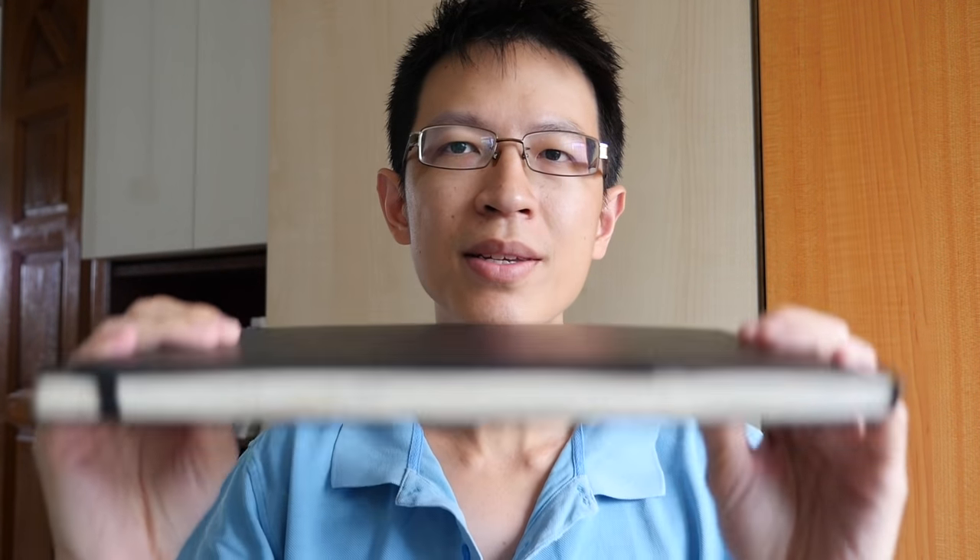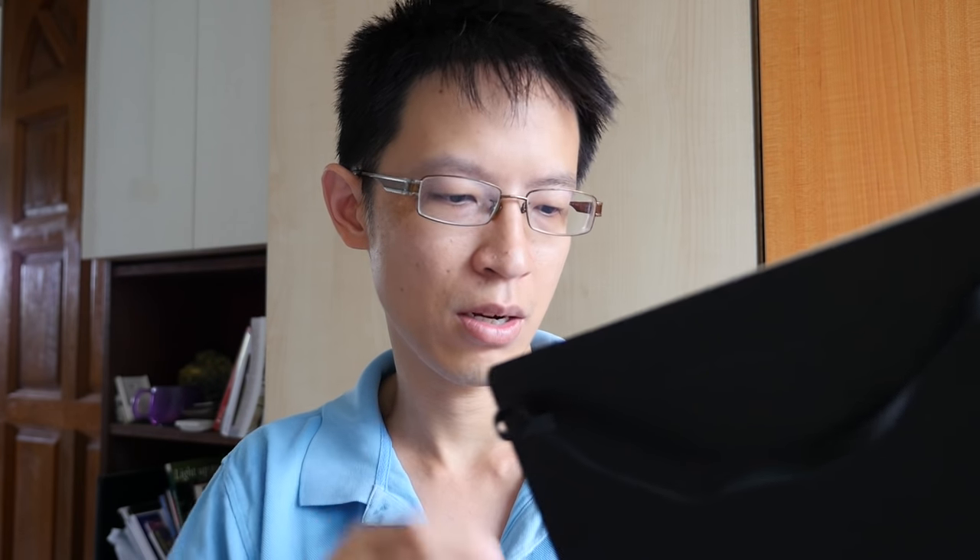These are A5 sketchbooks. Of course, if you like a larger area to draw, we have even larger sketchbooks. For example, this one is a Strathmore Maxmedia 400 sketchbook, and this is an A4 Moleskine watercolor sketchbook. This sketchbook is quite big — since it's an A4 sketchbook, it opens up into A3, so you can draw on an A3 size area. This sketchbook allows you to really draw a lot of details, especially if you are into line work.